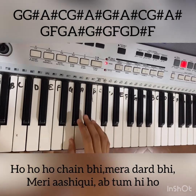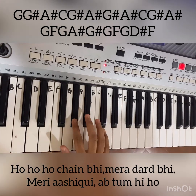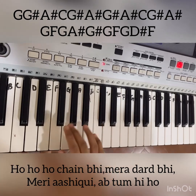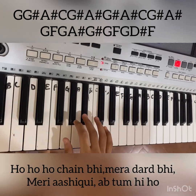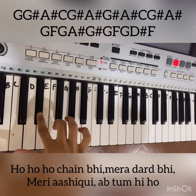For the next line, the notes are G, G sharp, A sharp, C, G sharp, A sharp, C, G sharp, A sharp, G, F, G, A sharp, G sharp, G sharp, G, F, G, D sharp, F.